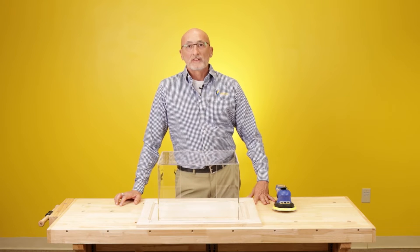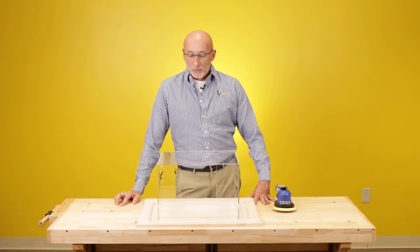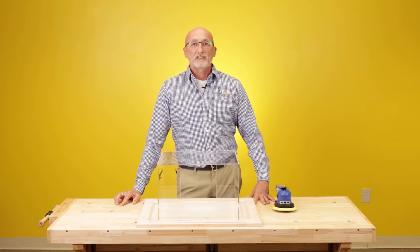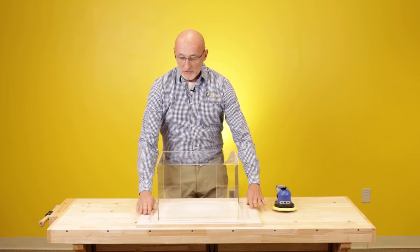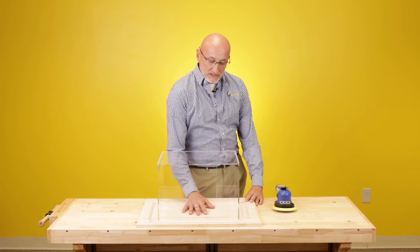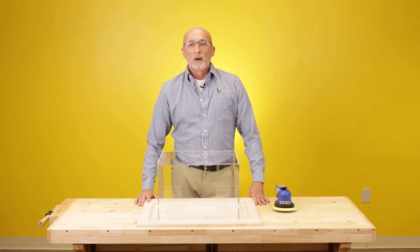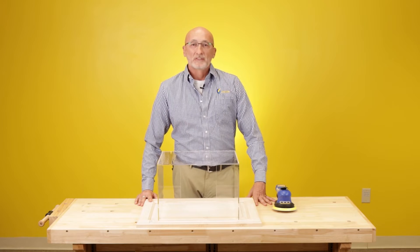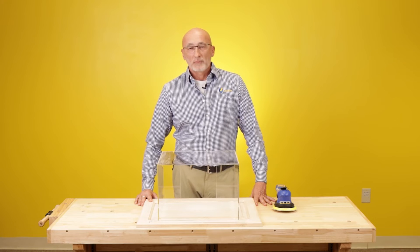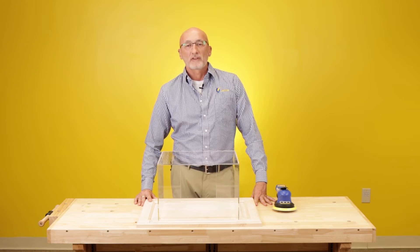In just a few minutes we're going to demo that and show you how it works. The second reason to keep in mind that you really want to add dust extraction to your sanding process is: if you do not remove the dust — for instance, when we're sanding this door — if we don't pull that dust off the door, you're basically driving and re-sanding that dust right back down into the wood. The number one defect you're going to see from that is swirl marks. If you eliminate the dust in your sanding process and get it off your work piece, you're going to have a much better opportunity to create a very nice swirl-free finish.